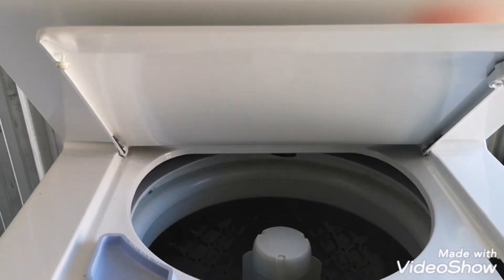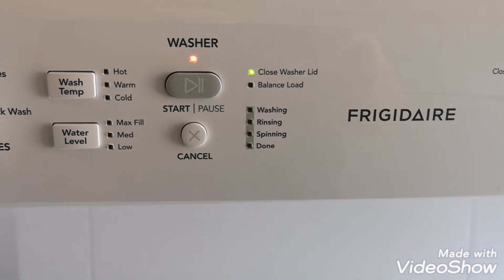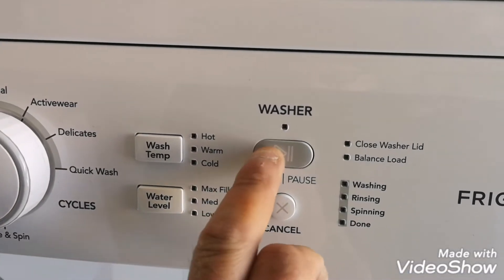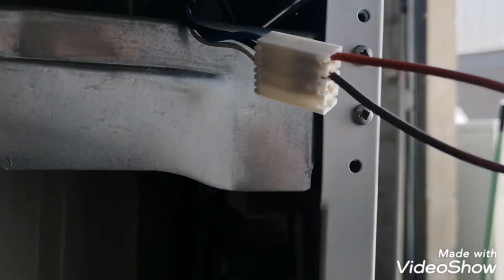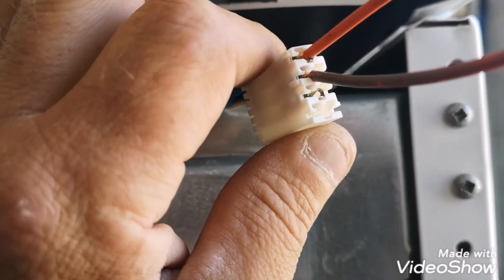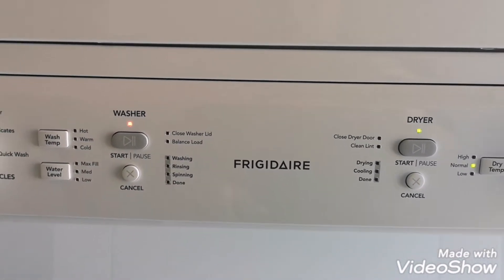Rinse and spin. Or is it flashing red? Turn on pause — close lid. Close washer lid. There must be one wire to start and one for the lid. Close lid. Oh, you know what — the dryer works. Let me dig another jumper wire and try it.